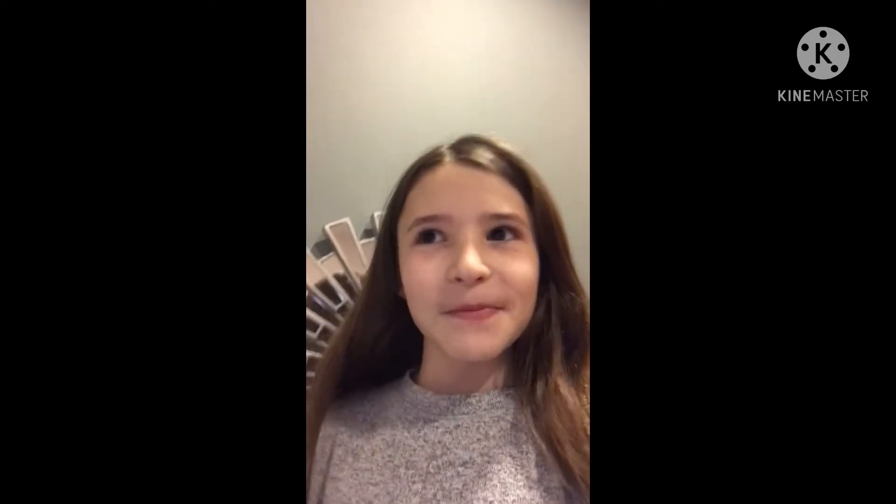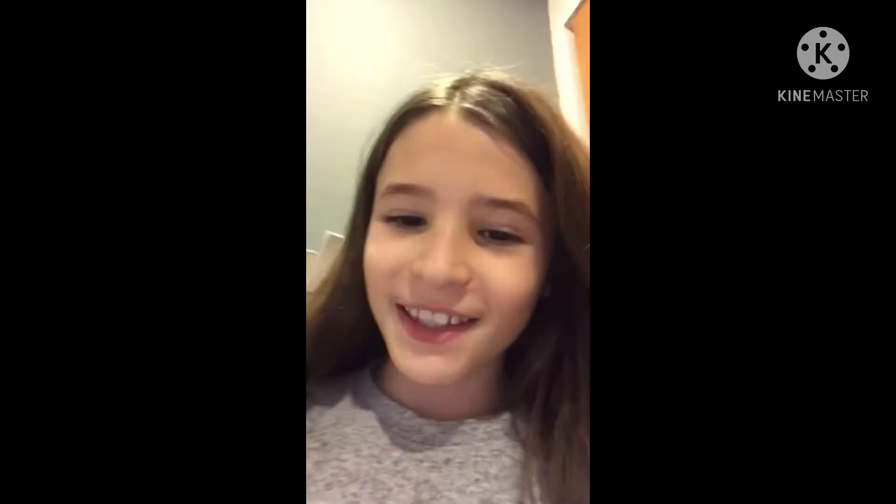Hi guys, welcome back to my channel! Today I'm going to be testing viral TikTok hacks, but mostly food TikTok hacks. I hope you enjoy, and let's get right into the video.